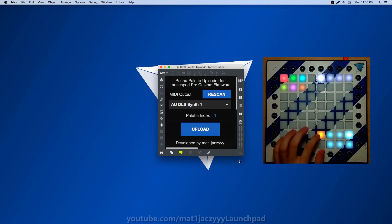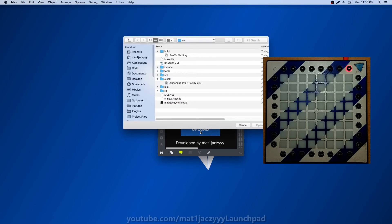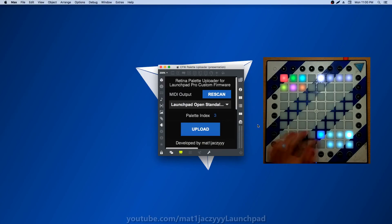If you want to upload a palette made with Retina to your Launchpad, you can use the palette uploader to upload a Retina palette into one of the palette slots on the Launchpad. Simply load it up in Max, select your Launchpad's standalone port and the desired palette index. Then click upload and select your Retina palette file.